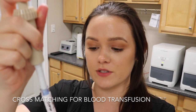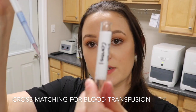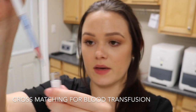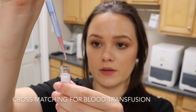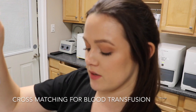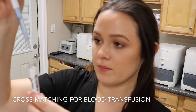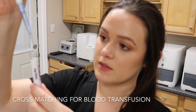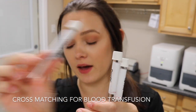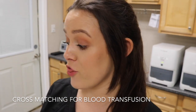For the donor control I take two drops of the donor's cell suspension and mix it with two drops of the donor's serum. For the recipient control I take two drops of the recipient cell suspension and two drops of the recipient's serum. I now have four tubes: the minor cross match, the major cross match, the donor control, and the recipient control. I let these sit for 30 minutes at room temperature.